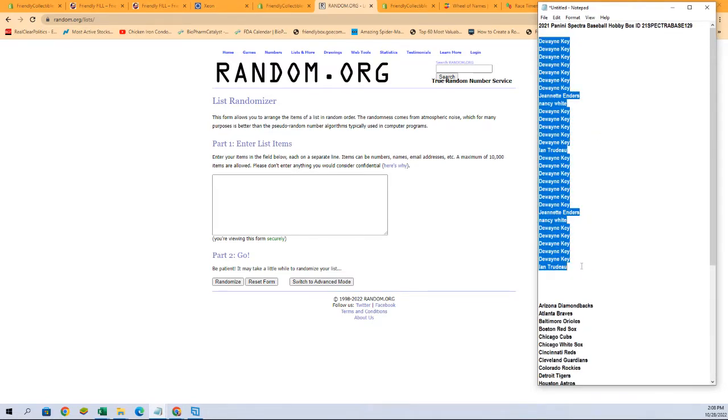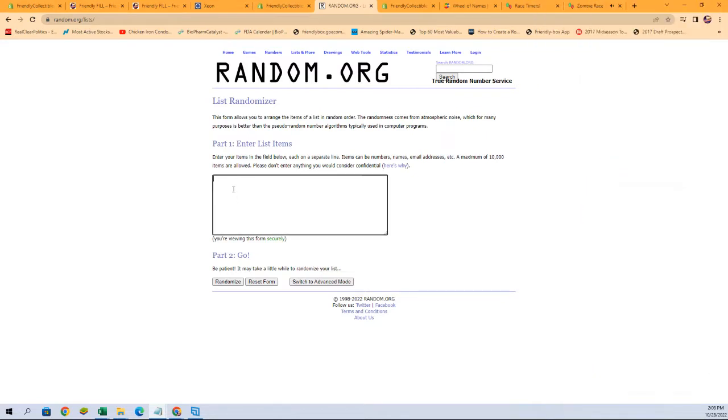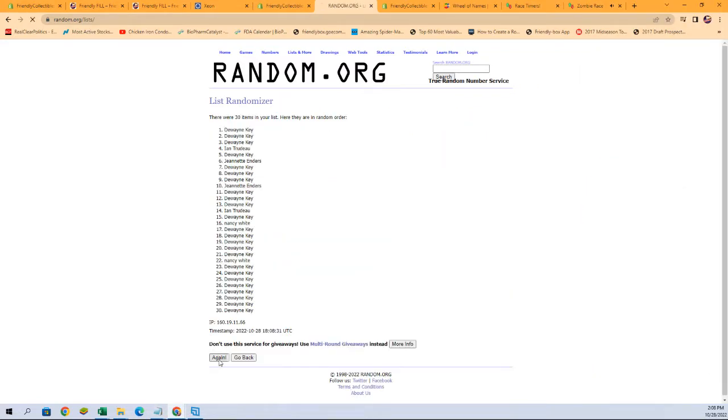Here we go guys - in Spectra we also have to pick your team. You'll see another random come up here in a moment after we do this one, okay, for Spectra Baseball.